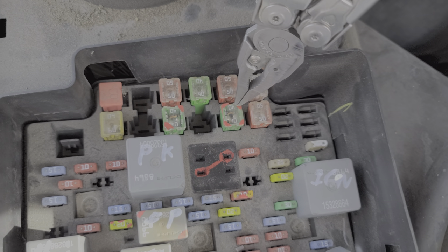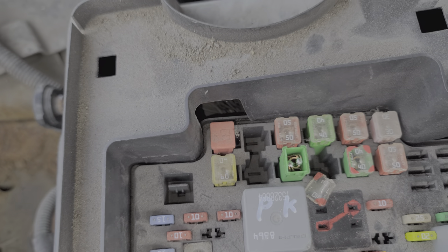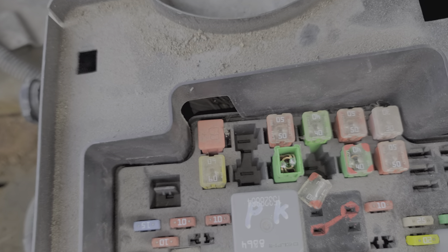There's another 40 amp fuse here that sends power to the ignition switch as well. If you need to remove one of these, it is quite common for the top plastic bit to break off — it's no big deal. Just wiggle it from side to side as you pull up and it will eventually come out. As you can see, that fuse is in good shape.